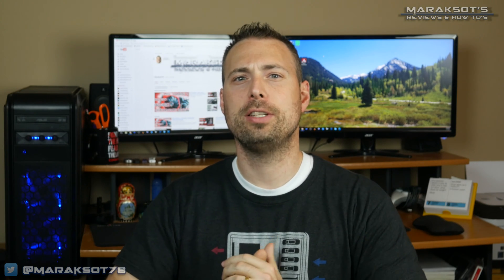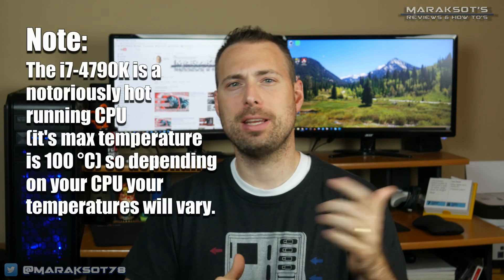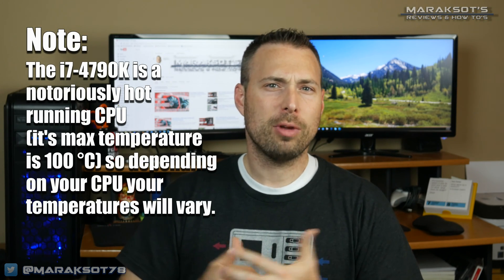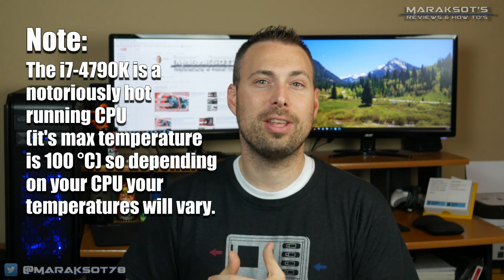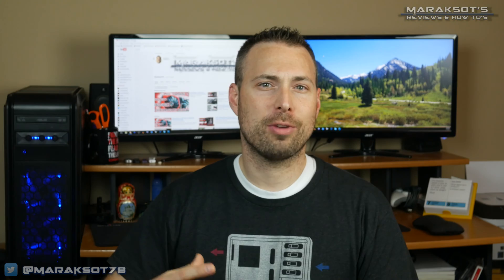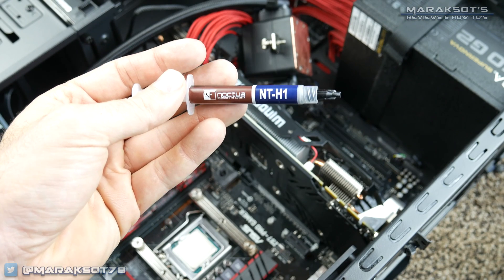With the Captain installed, it is now time for the moment of truth. I should mention I installed this on my i7-4790K set to stock speeds — a base clock of 4GHz and a turbo of 4.4GHz. To get the most fair comparison, I set a custom fan curve on both the V8 GTS and the Captain 240EX so the fans run within the same RPM range at various temperature thresholds during testing. I also used the same Noctua NT-H1 thermal paste with both coolers.